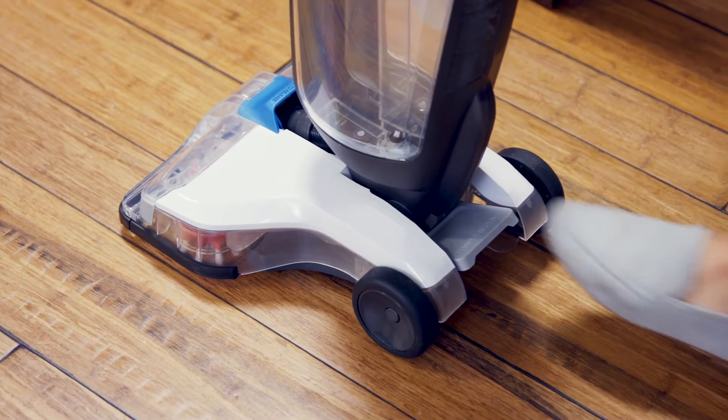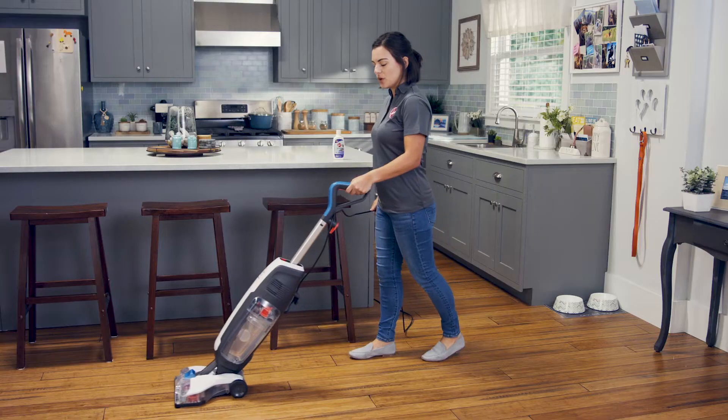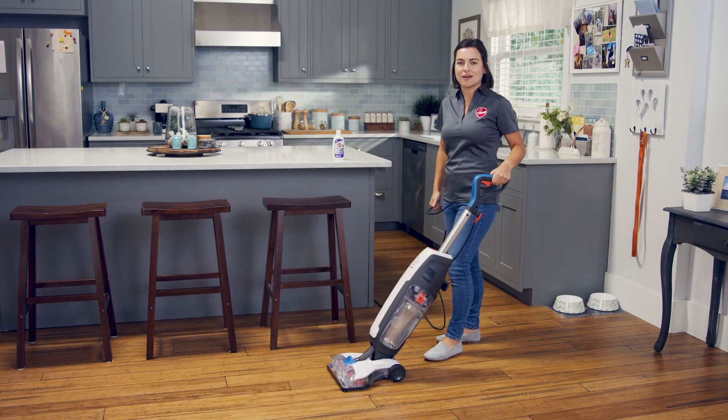To start cleaning, step here to recline the cleaner, then turn it on. Squeeze the trigger and push your PowerDash forward to clean. Release the trigger and slowly pull back to dry.